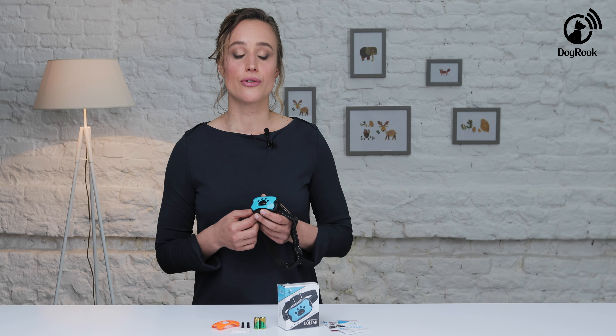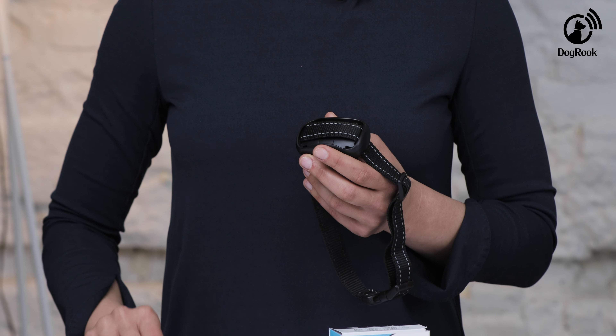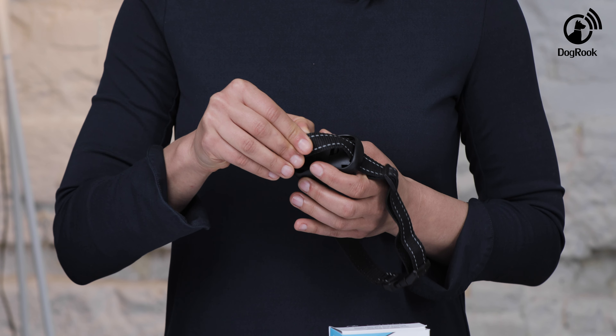Now I'll show you how to properly change batteries in the dogwood collar. First, remove the decorative front panel by gently pulling on it. Then, loosen the strap and open the battery compartment.